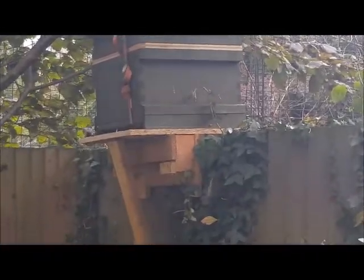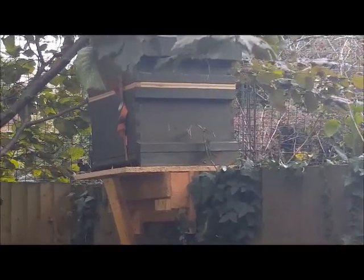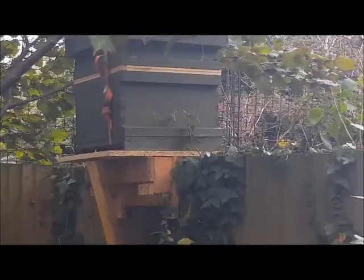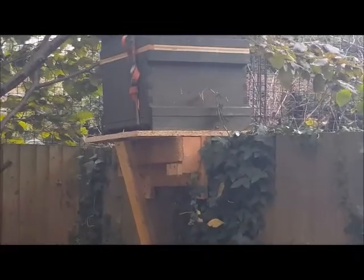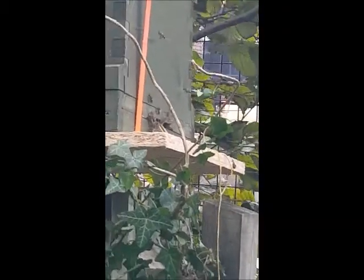I couldn't figure out what these little bits were sticking out the bottom of the hive, because when we transferred the frames over I made sure that I removed all of the sticks out of the hive. It looked to me like they had dragged loads of small stems back in. But when I came and looked at the front of the hive — it looks like spaghetti coming out — I realised it's the elastic bands that we used to fix their honeycomb into the frames. They've chewed through the bands and they're trying to remove them from the hive.